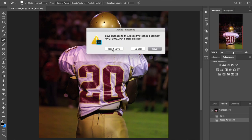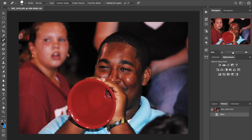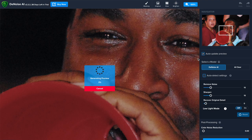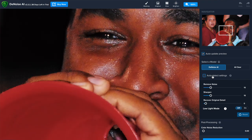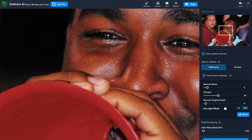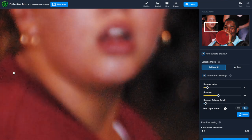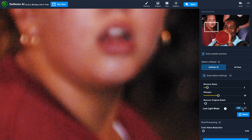Now I'm going to take a look at some limitations of the program by opening up this other image. I'm going to invoke the plug-in and do what I did before — Auto Detect Settings, maybe turn on low light mode and see what happens. You can see it's blurred out in some areas, but over here it looks a little bit weird. This is one of the limitations I saw with low light mode — sometimes it doesn't look quite as even. So I'm going to shut that off and turn off auto detect settings.